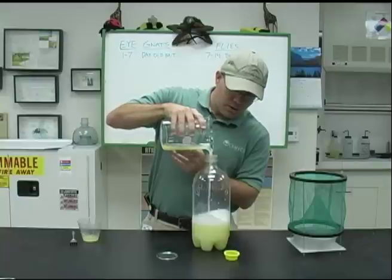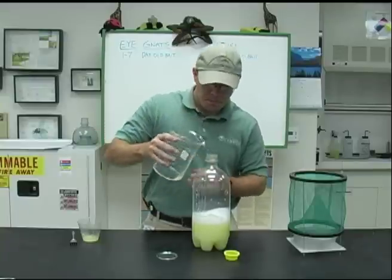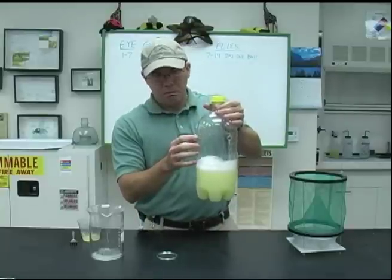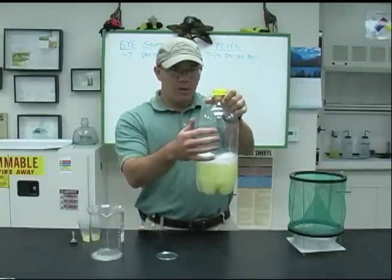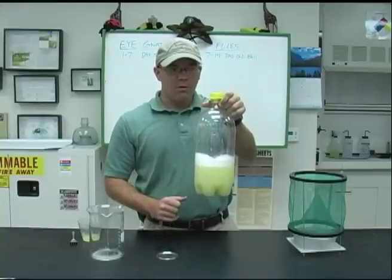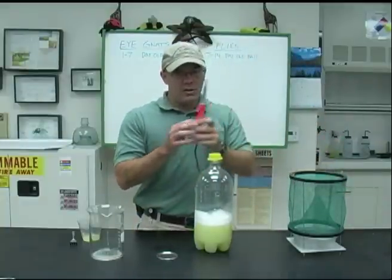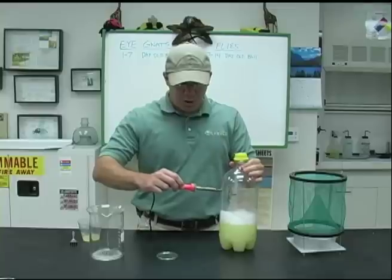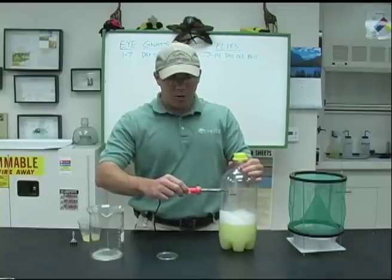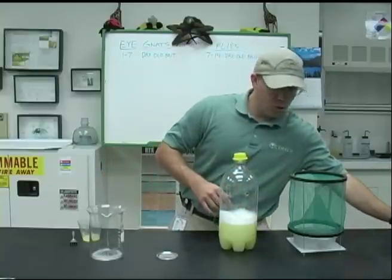Once this gets full, I'll show you the holes we have in here where the flies and INATs can enter. There are four holes about a half-inch diameter towards the upper fourth of the container. At the district we use a simple soldering iron — we heat it up and push it through to make about a half-inch diameter circle. But if you have a drill or an exacto knife you could also use that — just something to make four holes around the top.